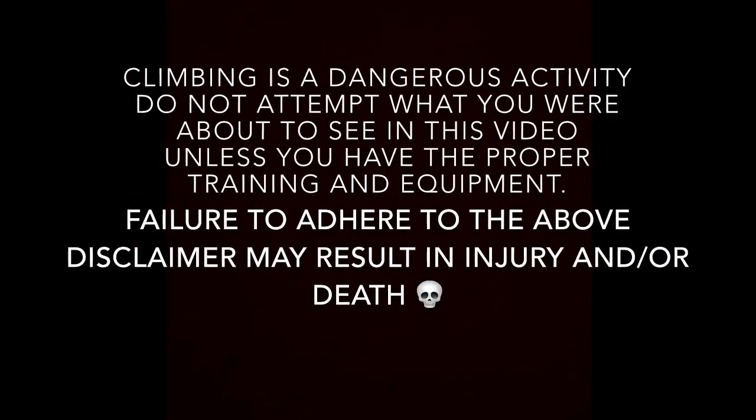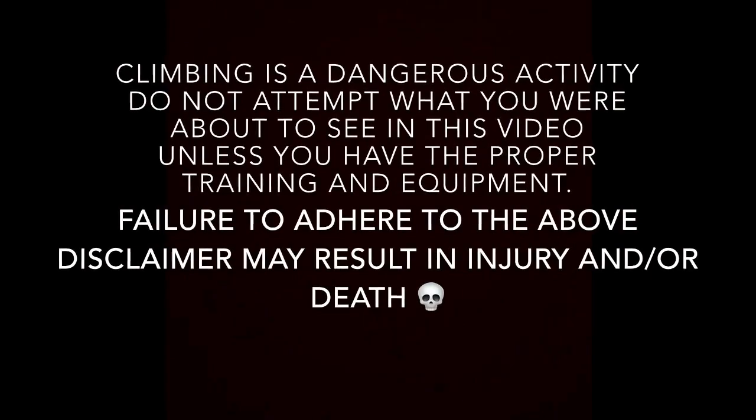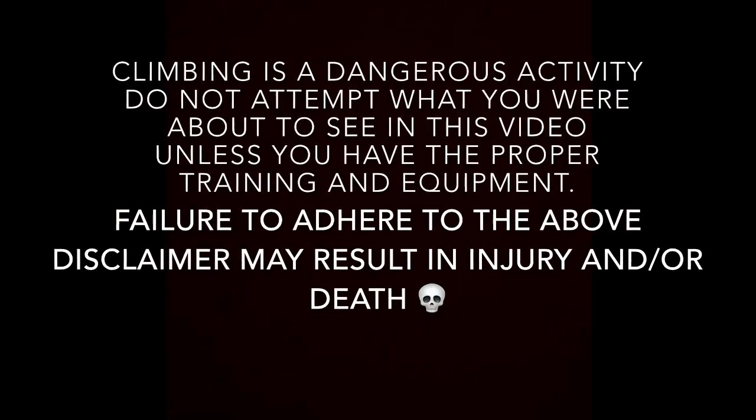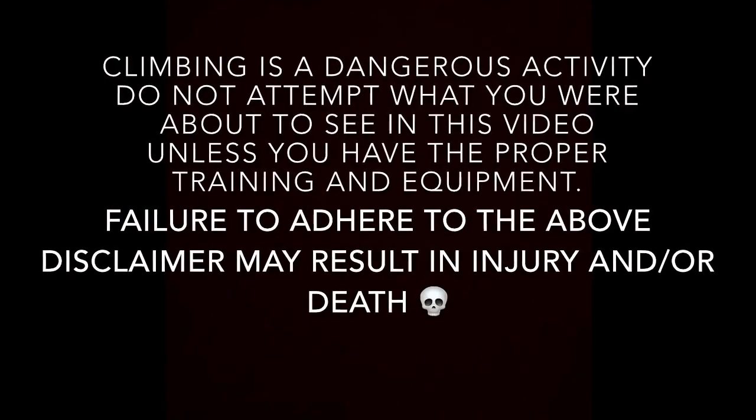Climbing is an extremely dangerous activity. Do not attempt what you're going to see in this video unless you have the proper training and equipment. For this project, this is how to get a mesh unit stationary with an external power source. Not everybody wants to build a deploy-anywhere self-sustaining repeater system — this is a lot more attainable project for most people.